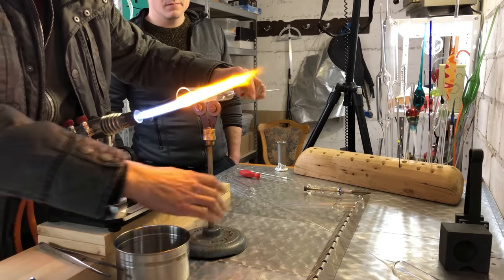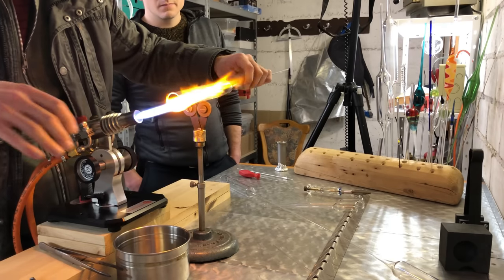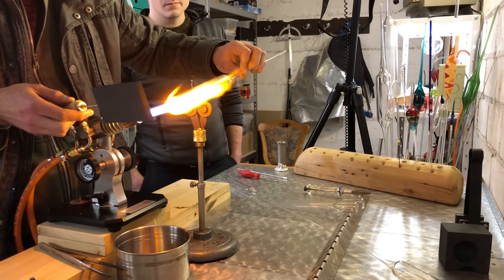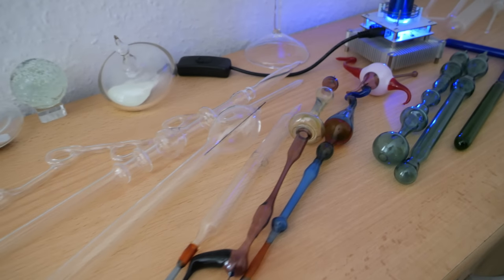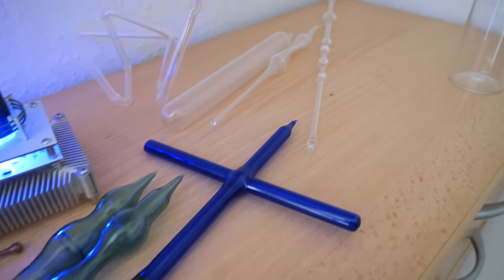He agreed to help me with this project and I would like to thank him very much. The best part of my YouTube journey are the people I meet and share knowledge with. Johan of course does not make lab equipment or vacuum feed-throughs in his spare time, but makes artistic objects — drinking glasses and lampshades for example, and also a lot of gas discharge tubes.